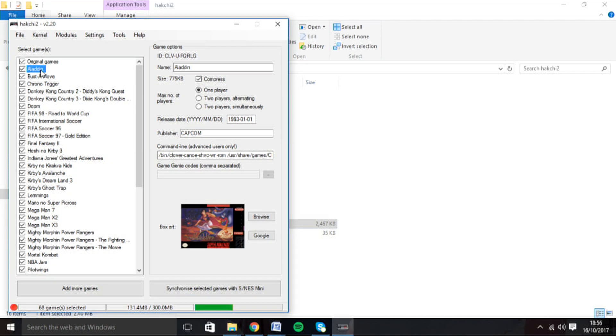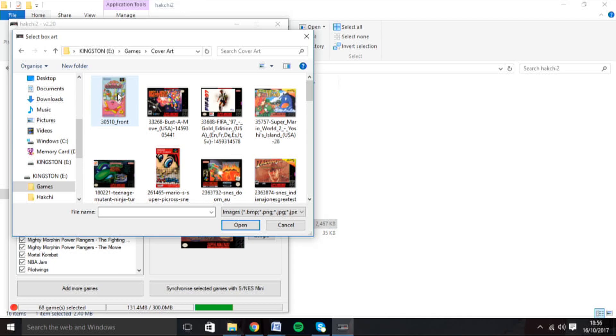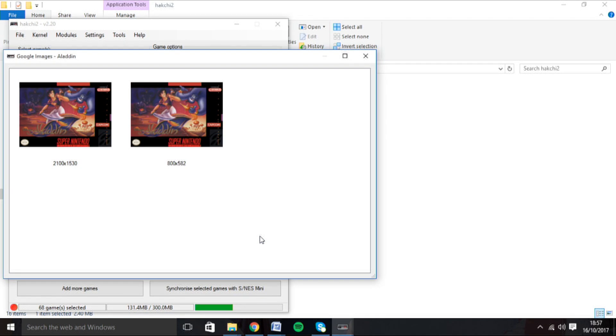Once loaded into the program, you'll have a few options like selecting whether it's a one or two player game, editing some of the titles, and you can also add cover art. You can either load it from a file that you have, or do a custom Google search from within the app.